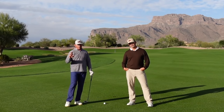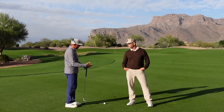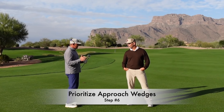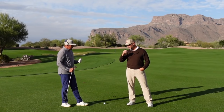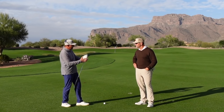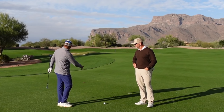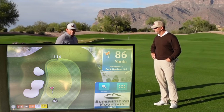Another key for breaking 80: get good with your wedges from inside 100 to 125 yards. Your wedges are both your defense and your offense. If you get out of position, you put it where you've got a wedge in hand, hit it on the green, and get away with a bogey at worst. And when you hit a nice drive like this one, you go on offense — hit a nice wedge and give yourself a good look at birdie.